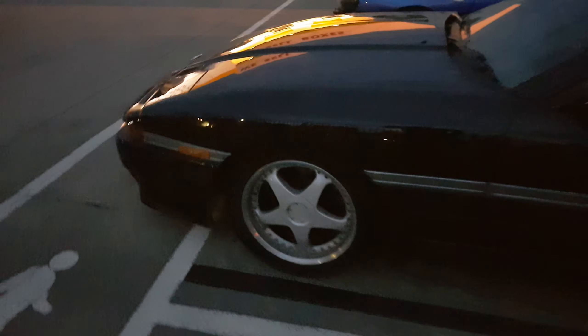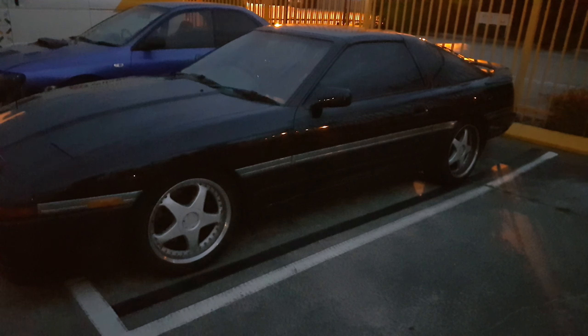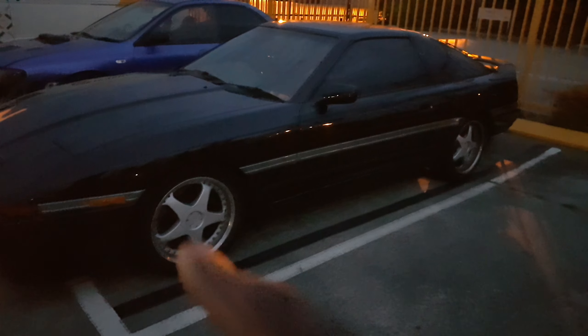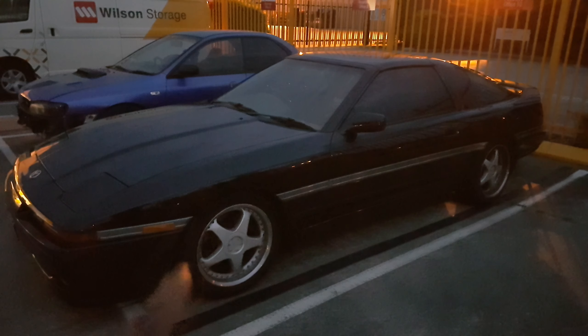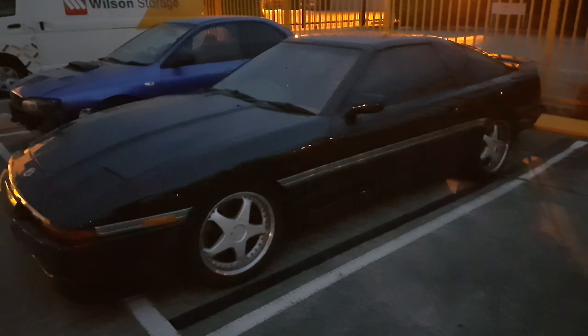These wheels are obviously not the original wheels for this car, but they're close to the original style. They're not the original wheels, just the style.